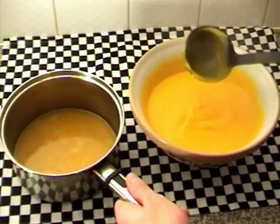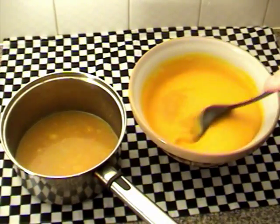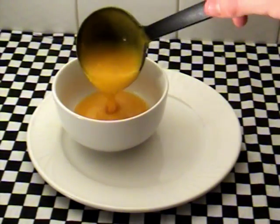Once you have a bowl of very thick soup, spoon in as much stock as you like to make your desired consistency. Give the soup one final stir and then it's ready to serve. This soup goes really well with chunky bread and goes great in the winter.